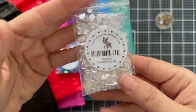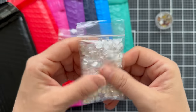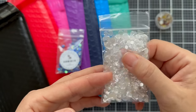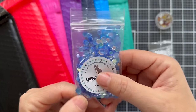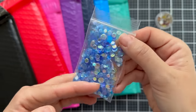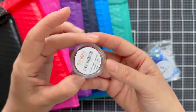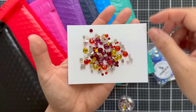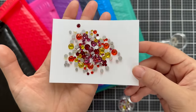Two new sequin packs. We have the Starshine Embellishment Mix — my all-time favorite. Clear, iridescent, three different sizes — kind of like confetti. The perfect shaker filler right here. I need a lifetime supply of that one. Then we also have Dusk, which kind of coordinates with the new ink colors. This one gives you iridescent blue, almost kind of periwinkle, in three different sizes — great for a celestial shaker. And then we have the Warm Tone Dazzling Gems — they come in the little cute paw print tub. Several different shades, all kind of warm tones, in a lot of different sizes.